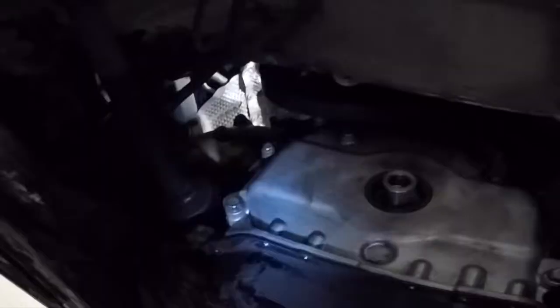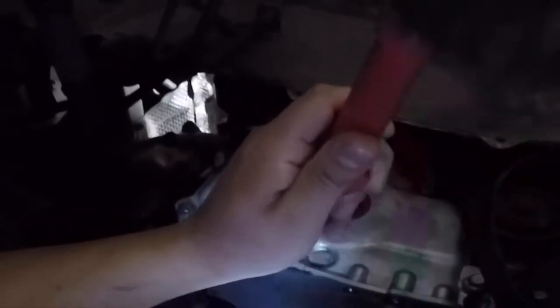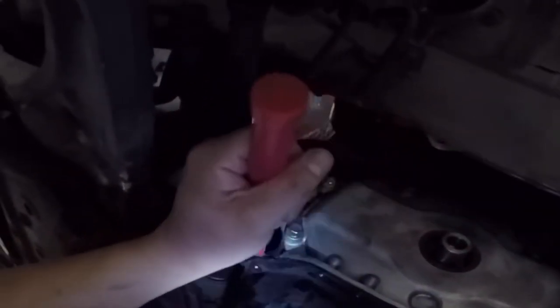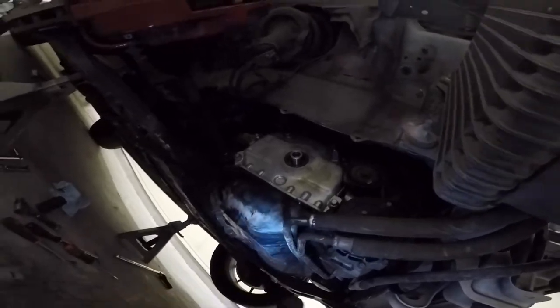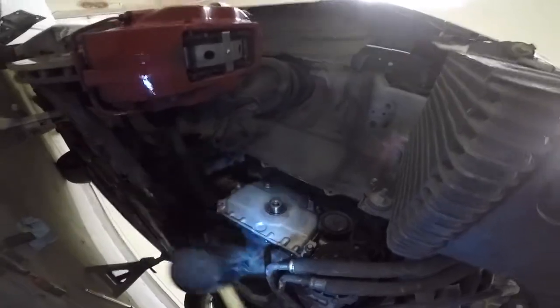You can now start removing all of the oil pan bolts. Once all of the bolts have been removed, insert a plastic wedge between the oil pan and the block to start prying it off. Be careful because this lip bends easily and you don't want a warped oil pan. You can give it a few taps all around to help break the gasket. It does take a while but be patient so you don't damage anything.